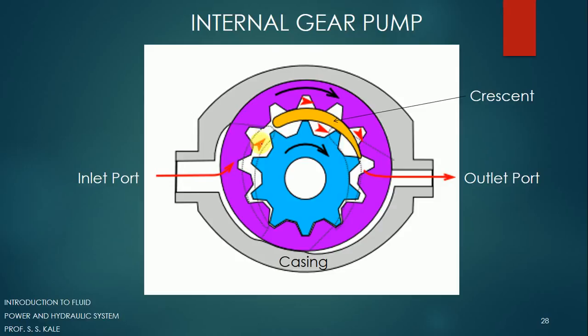When fluid enters and as the gear moves in the forward direction, when the fluid comes to this particular part, that fluid will get trapped between the gears and the crescent. You can see that fluid is trapped between the crescent and two teeth of the external gear, whereas on this particular part, the fluid is trapped between the internal gear and the crescent.